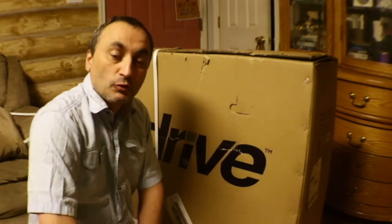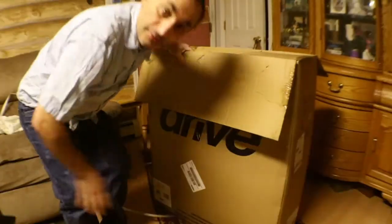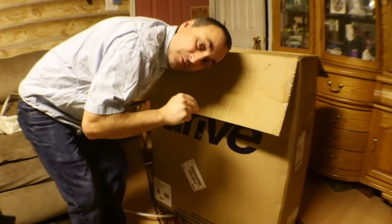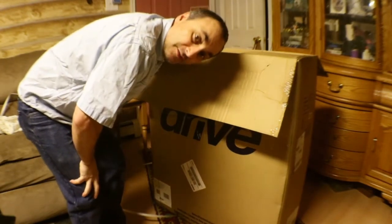I thought why not do a video so other people can see what we think about it. So today we're just gonna unbox it, and maybe I'll do a follow-up video later on. It's made by Drive and I got it from Amazon — it was like $110. I'll put a link in the description if you're interested. It did have a lot of good reviews, so that's a good sign.